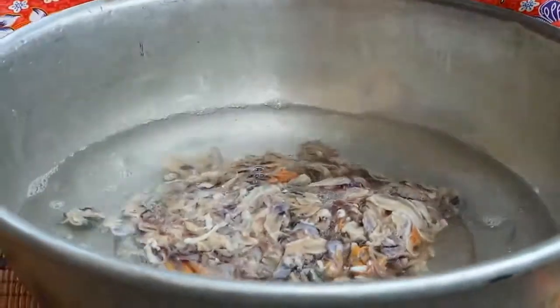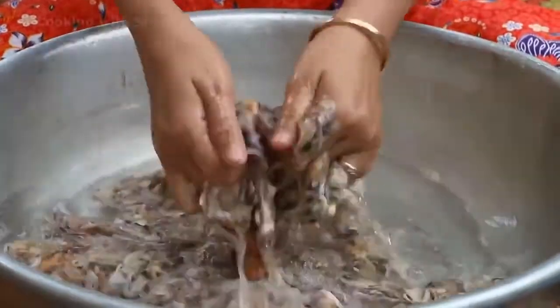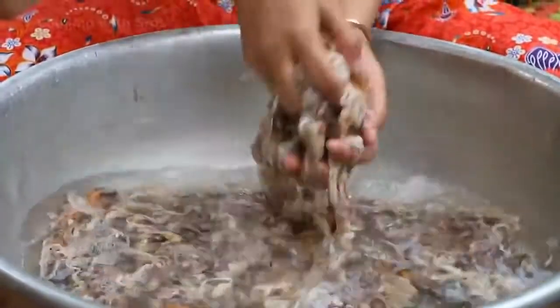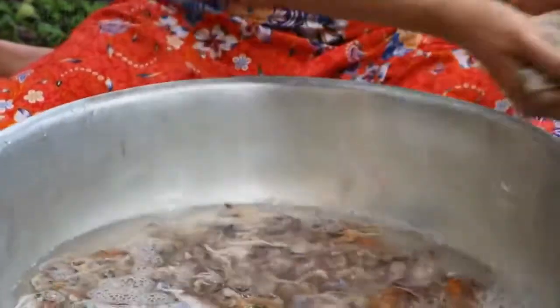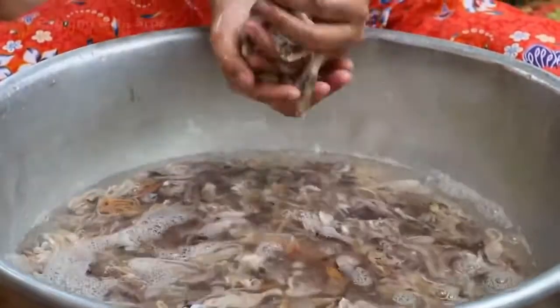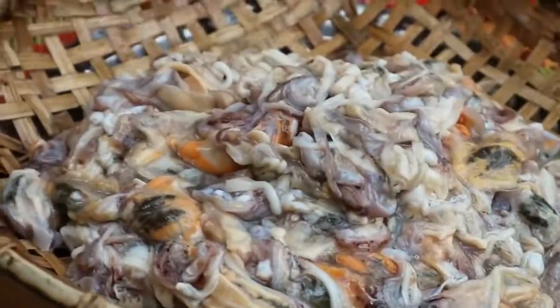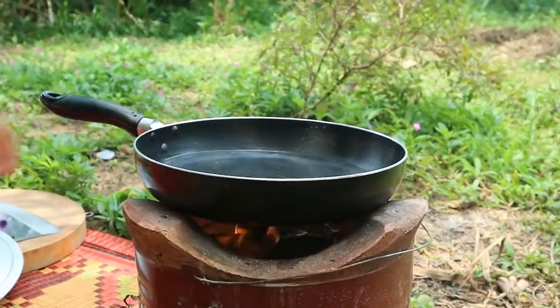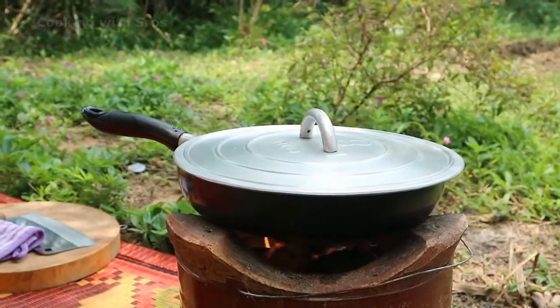I clean it one more time, then I pour out the water and move back to prepare the vegetables.